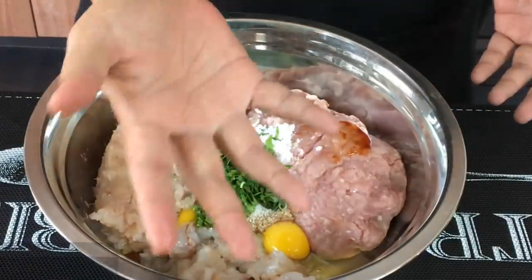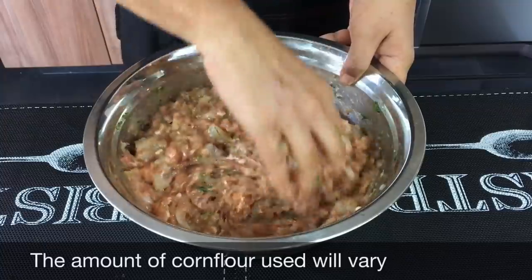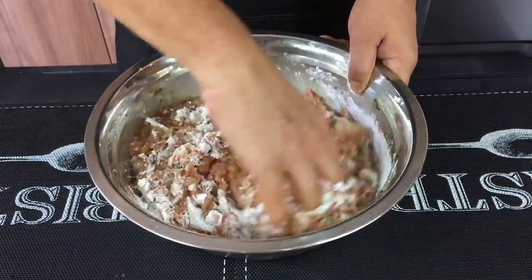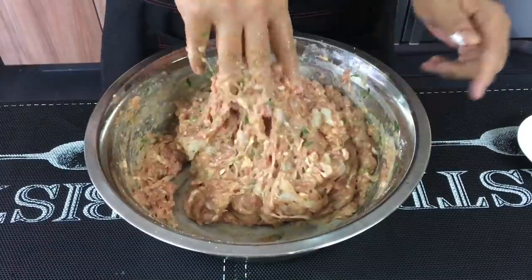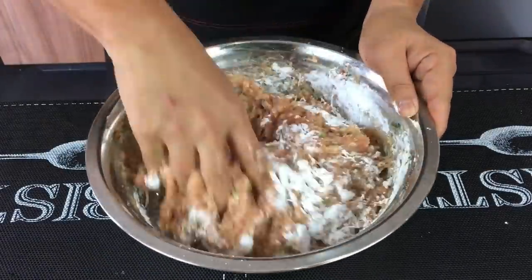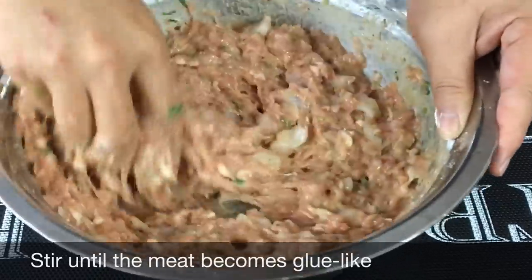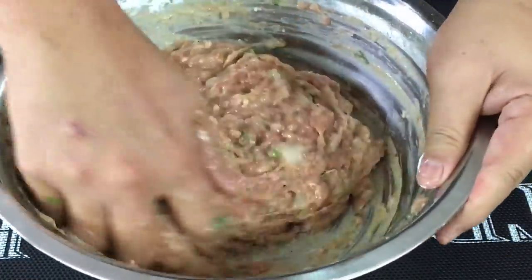We need to mix this up really really well. I'll be using my hand — make sure you wash your hand first. The amount of corn flour will vary according to how wet the mixture is. I'm adding in more corn flour because this is a little bit wet — three tablespoons more. This dish is actually a Teochew dish; Teochew is a Chinese dialect group. Do not add too much corn flour at one go — I'm adding in another three tablespoons. If you add too much corn flour, no problem, just add in another egg. Always stir in one direction — we want it to be glue-like. After steaming and frying, your hei zhuo will be a little bit chewy, or what we call QQ.